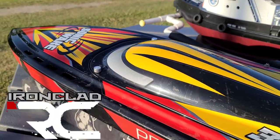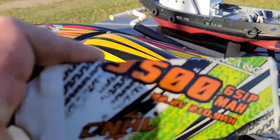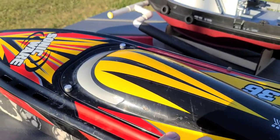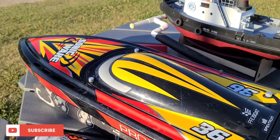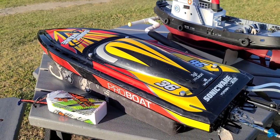Welcome back to the channel, welcome back to Ironclad RC. We got the speed run spot - gonna try out the CNHL 9590C packs with a 17x16 propeller on the boat. Stick around, trying to get my PB.